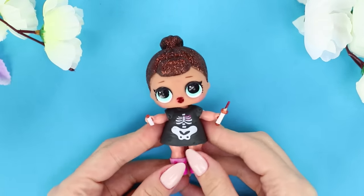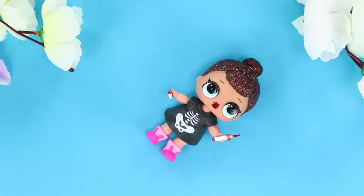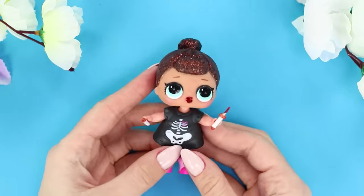Today your LOL doll will shine like never before! I wonder what she's getting ready for — is she going on a date?